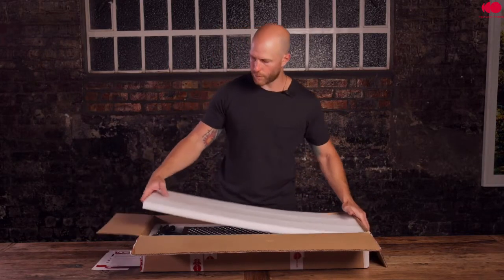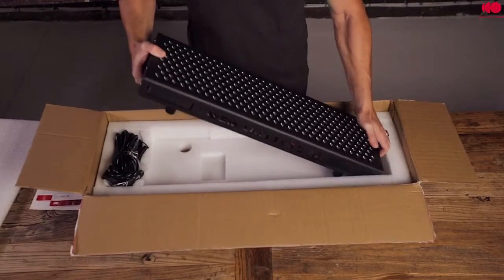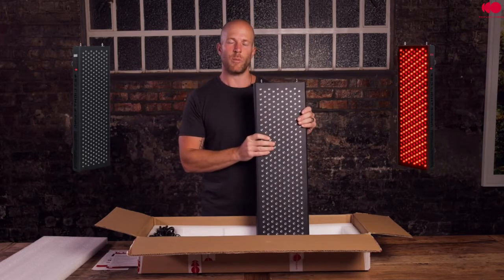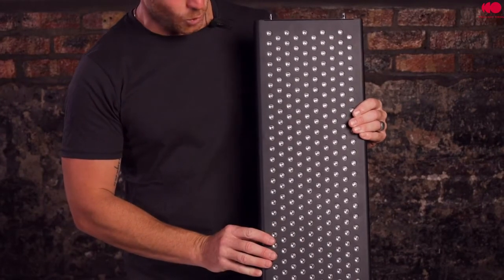Let's look underneath the foam. Of course, the first thing you're going to notice is your new device. The Advantage series lights are quite heavy, so it is recommended to prepare yourself and your area to handle these heavy devices and make sure the area is safe. On the front, you will notice all the LEDs.